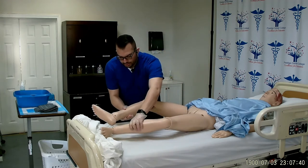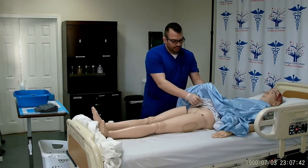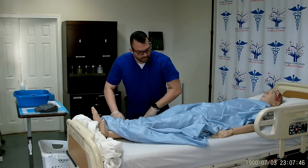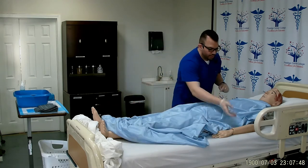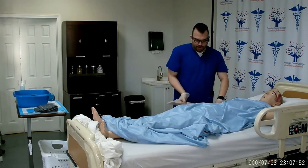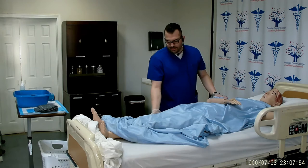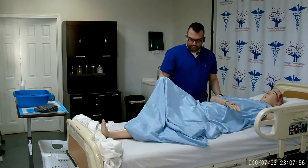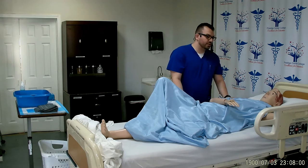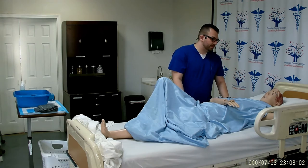Put the patient in a comfortable position and cover them. Now I need to perform rectal care. Flex the opposite arm to 90 degrees, closest arm goes over the chest, flex the knee closest to you, one hand on the shoulder, one hand on the hip. Mrs. Smith, on the count of three I want you to turn towards the guardrail and grab on. Are you ready? One, two, three.